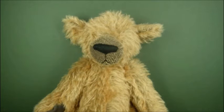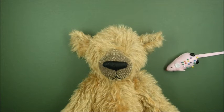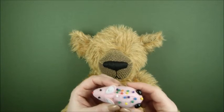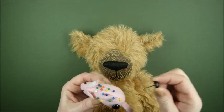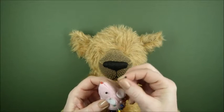Eye position can really alter the personality of your bear, so take your time deciding on the correct position before you begin. There are a few tools you can use to help you with this. I like to use true eyes because they also help me decide on the size of the eye I'm going to use, but if you don't have them, bobble head pins will do just fine.